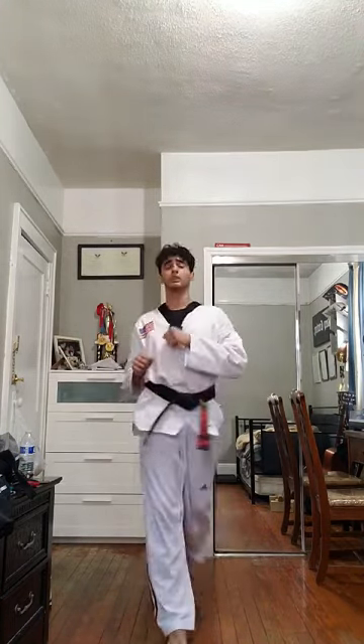Just stretch your legs. Once you're done with that, front snap kick, same way. Don't snap too hard, just warm up your legs.